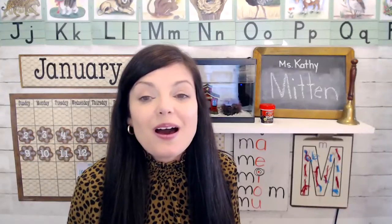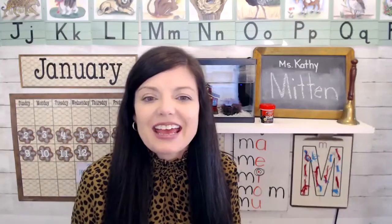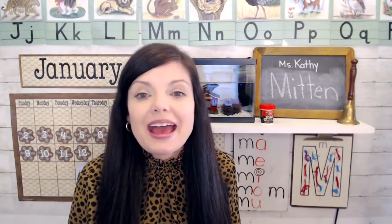Hi, homeschool moms and teachers. I have a little idea for you for today. If you're doing M is for mitten, and maybe you're even reading The Mitten by Jan Brett.